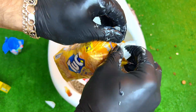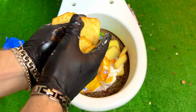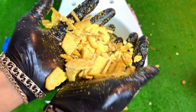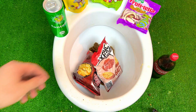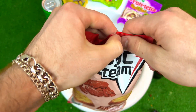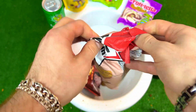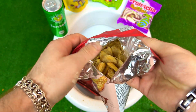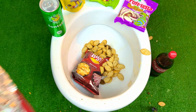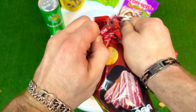Open it! Wow, wow, wow — it's very good!